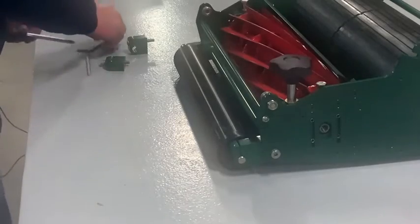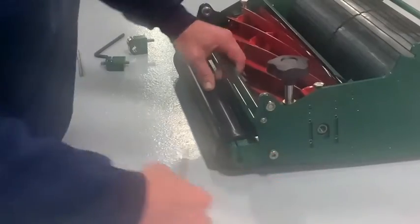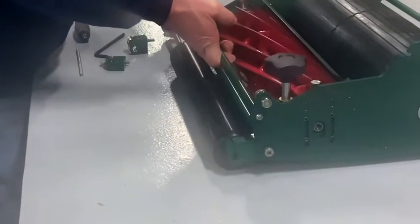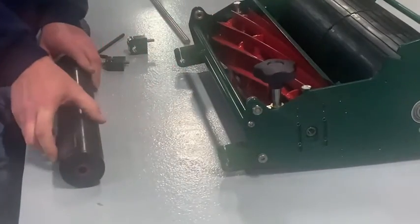Next, shove the shaft through as far as you can until it comes out the other side. Lift it up a little and just pull it all the way through, and your roller is loose.